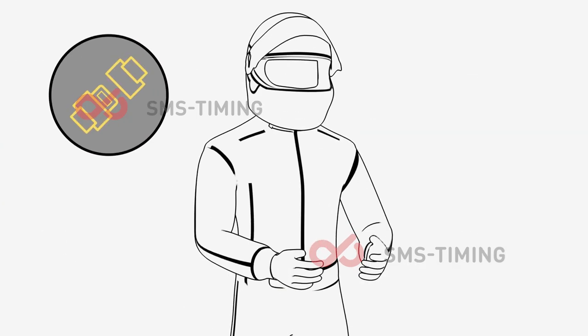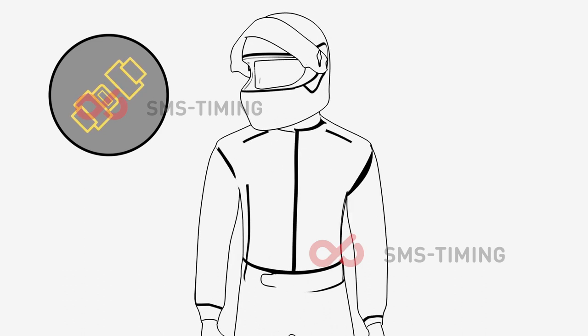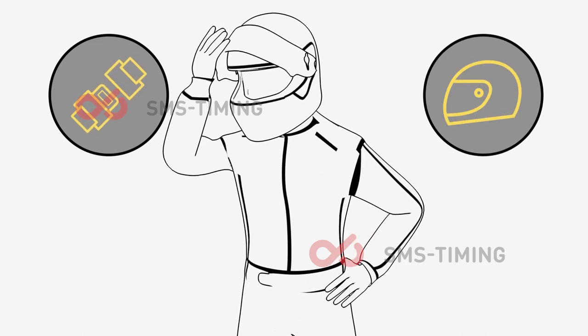Make sure that the straps of your helmet are fastened. Always make sure your visor is closed, as this will protect your eyes.